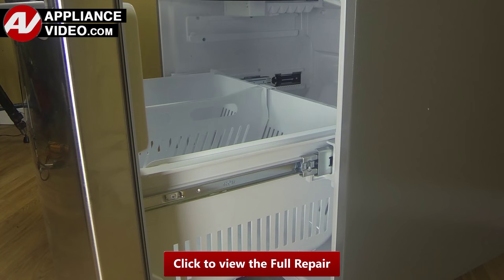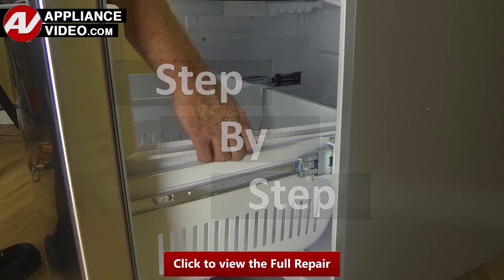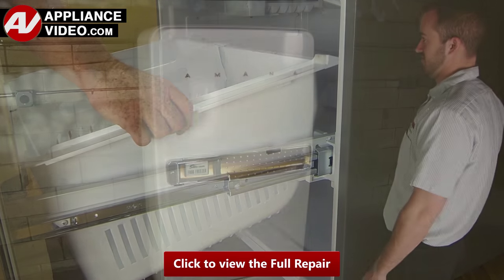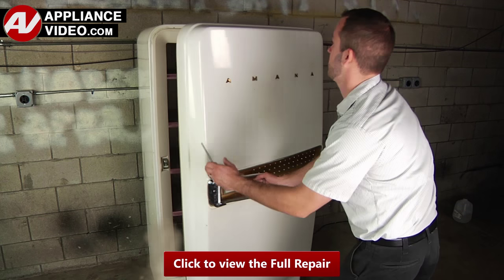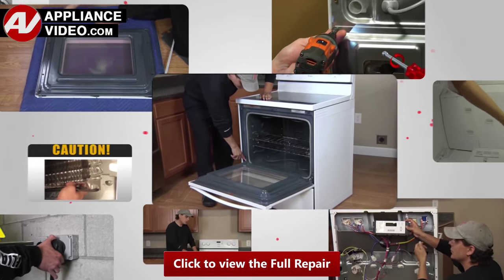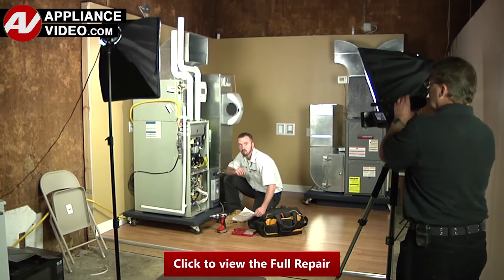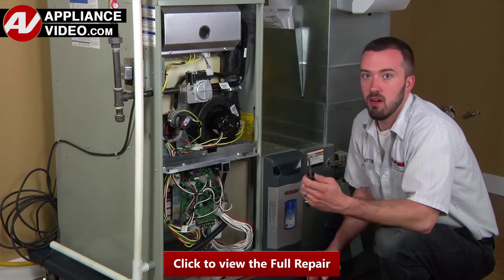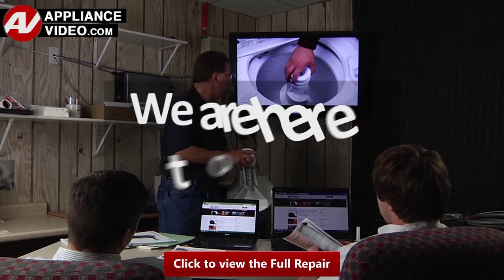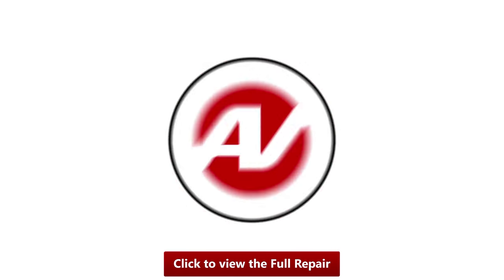Click on the link below to view this repair video. ApplianceVideo.com guides you step by step, giving you the confidence to avoid recalls and callbacks, also saving time on repairs. Whether you're up against an uncommon repair or the latest appliance on the market, our videos have been created with you in mind. Our growing library of videos have been produced using our factory-certified technicians who have extensive infield experience over the past 30 years. ApplianceVideo.com provides high-quality repair videos that anyone can follow, regardless of their skill level. We are here to help. Click on the link below to view this repair video and let us help you do it right the first time.